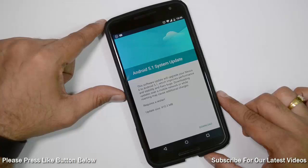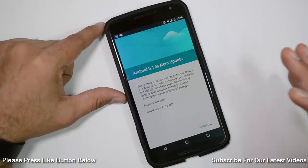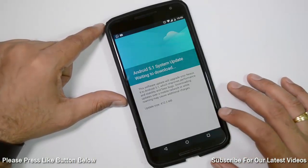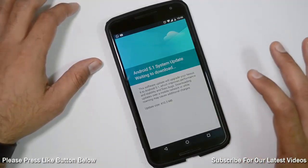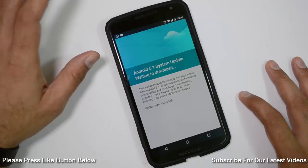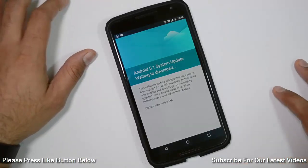So if you have not got it, make sure you check it once a day and I'm sure you will soon get it. To download and install this update, just hit download and wait for some time until the download finishes. The download time will depend on how fast your internet connection is. I would suggest that you use your Wi-Fi, which is usually faster and cheaper to download this update.